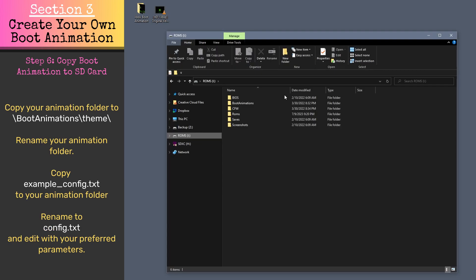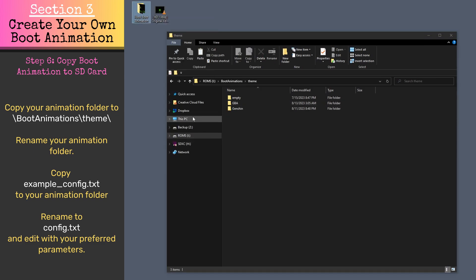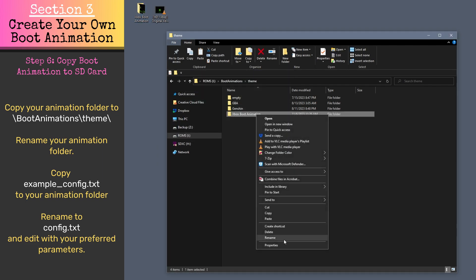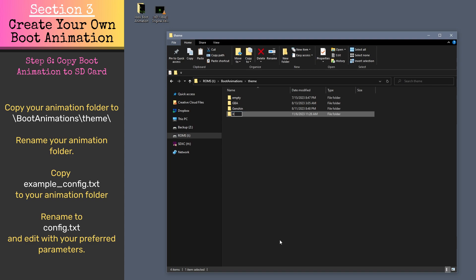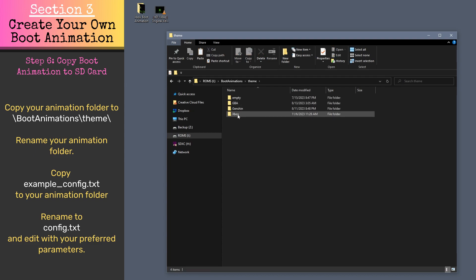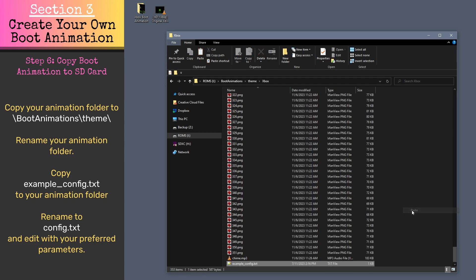Copy the folder with your image files and Chime.mp3 to BootAnimations/Theme on your Garlic OS SD card. Rename it with a simple and easy to identify name. Now copy the example config text from the boot animations folder into the folder we just copied over and rename it to config.txt.